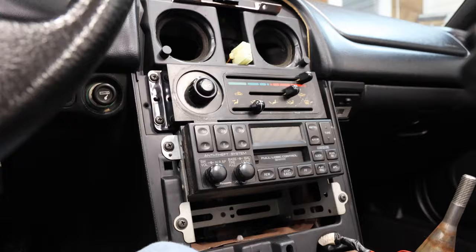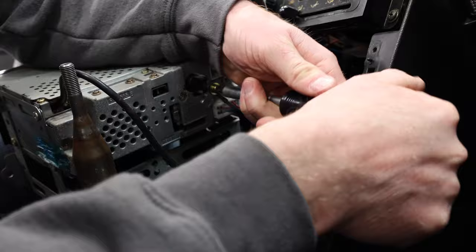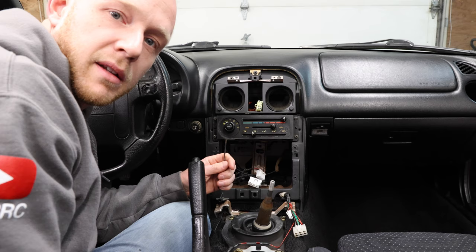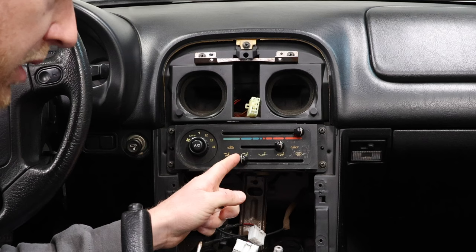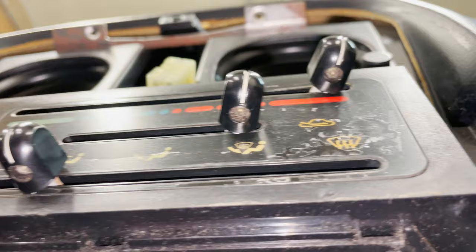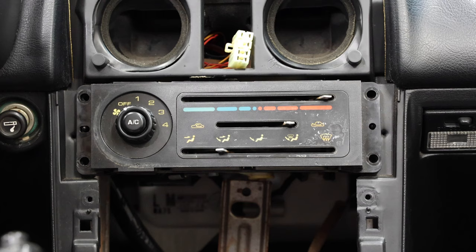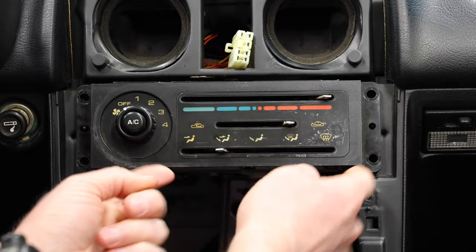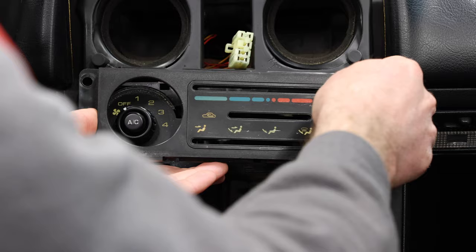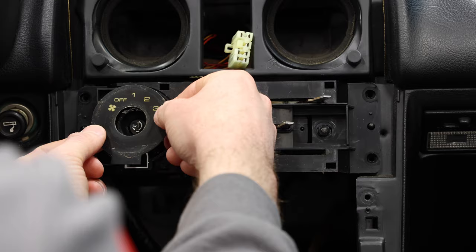Now that the stock radio is out, we can go ahead and start to take the HVAC panel out. These knobs each have tiny little Phillips head screws underneath them, and if they're like mine they probably have a little bit of gunk in them. The plate comes out, I can take this knob out — just pull back — and this is just an adhesive.